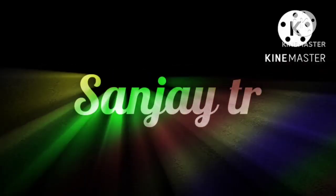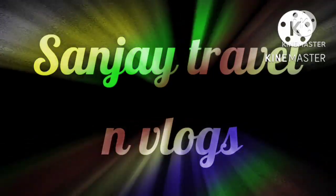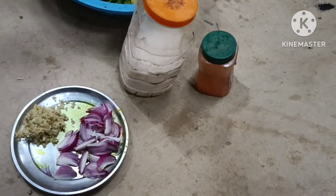Let's start the video. Let's talk. We're going to make this recipe.